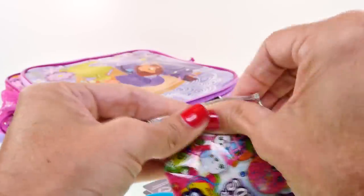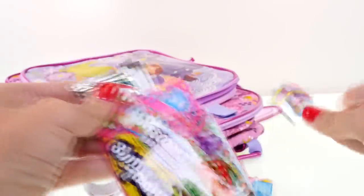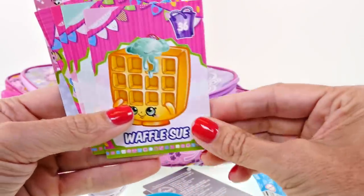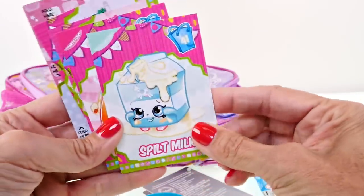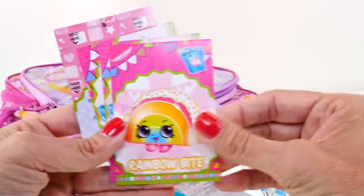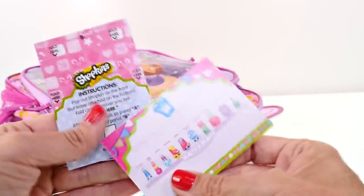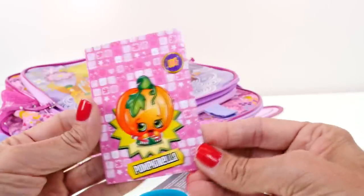Let's get the Shopkins cards open without scissors - there we go! We have Bubbles and Waffle Sioux, Spilt Milk, Rainbow Bite - from the department of party food - and health and beauty. And then we got a little pop-out Shopkin too!